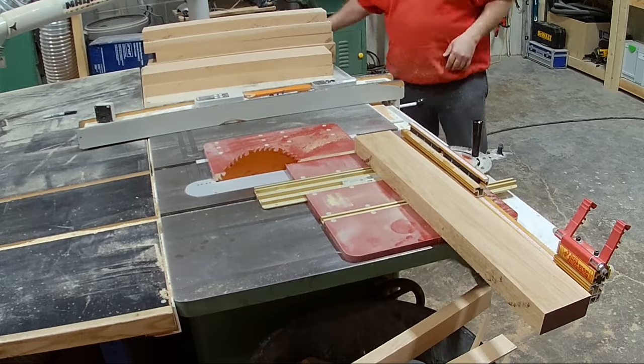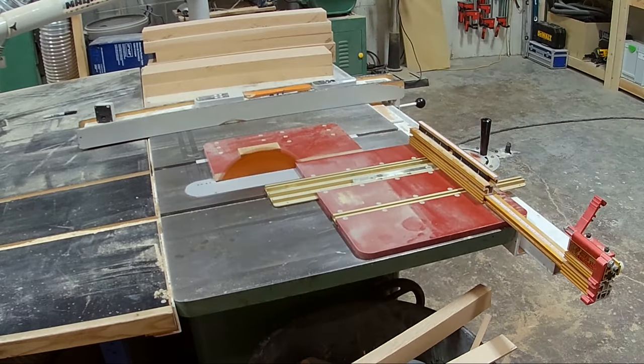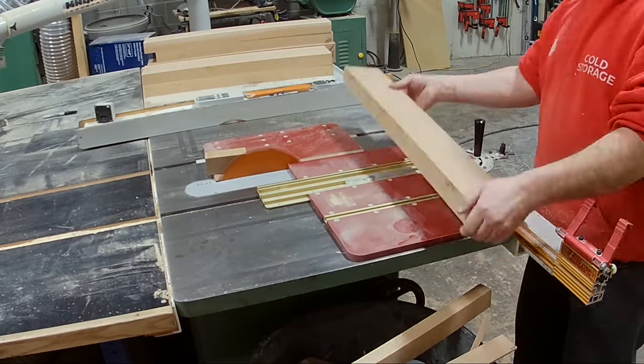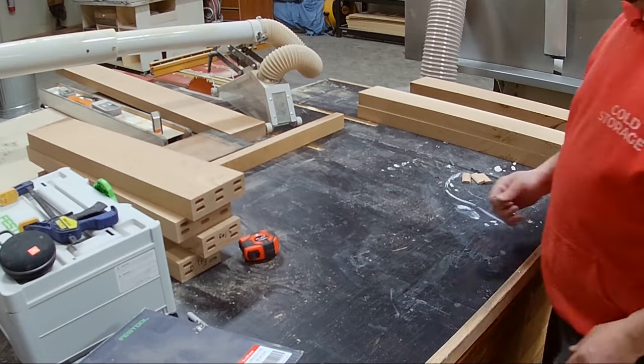Once I've done that I bring it over to the table saw again and I have a miter saw sled — that's just cutting the length. Once I've cut all those pieces to the correct length I can start to work on the joinery.